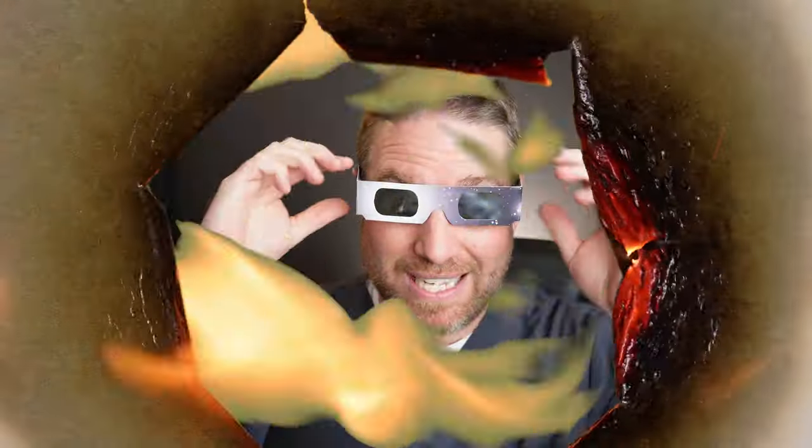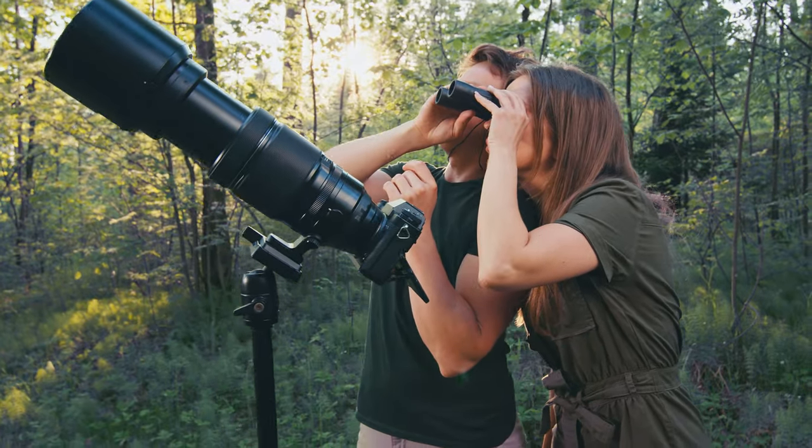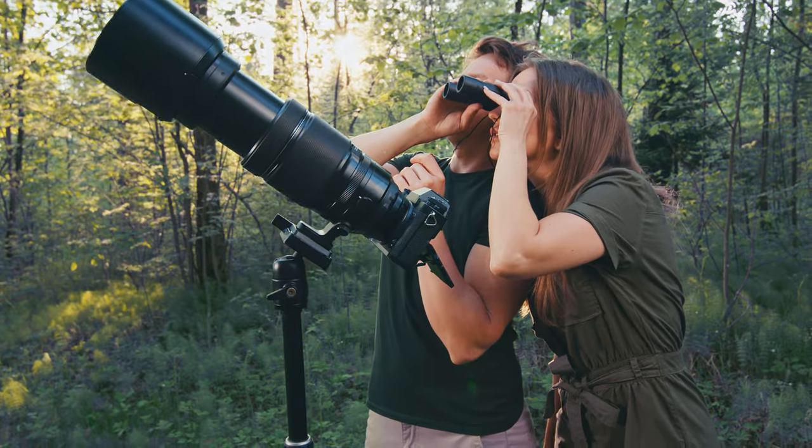Also, don't wear these glasses and then look through binoculars or telescopes. That focused light can actually burn a hole through the glasses and then the light will get to your eyes. That's one of the mistakes a lot of people make — they wear the glasses and look through their telescopes or binoculars thinking they're safe, but it doesn't work out that way.